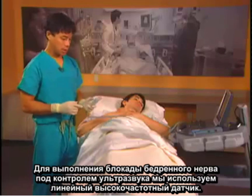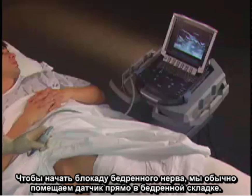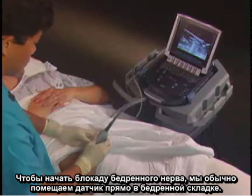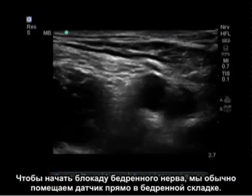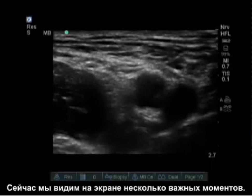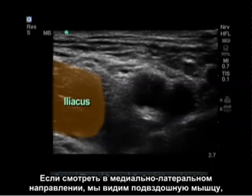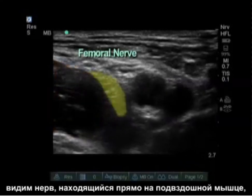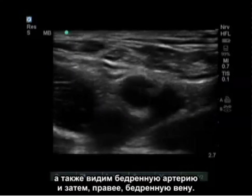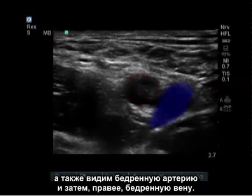To do an ultrasound guided femoral nerve block, we use a linear high-frequency probe. We usually put the probe right in the femoral crease. On our screen, we see several important features. From medial to lateral, we see the iliacus muscle, we see the nerve sitting right on the iliacus muscle, and we also see the femoral artery, and then to the right we see the femoral vein.